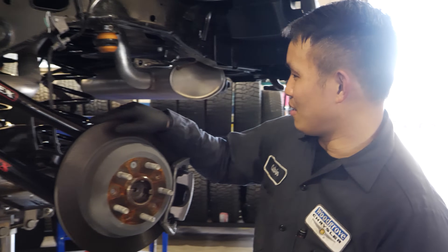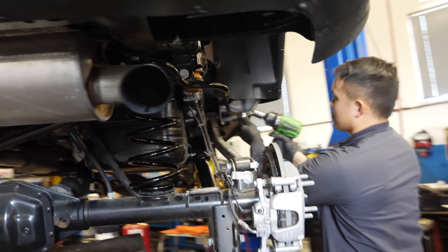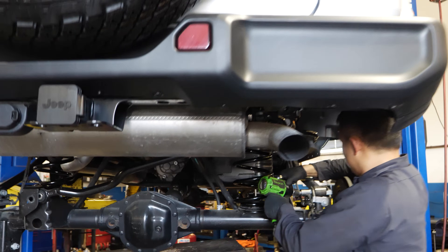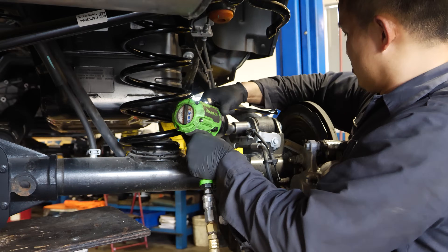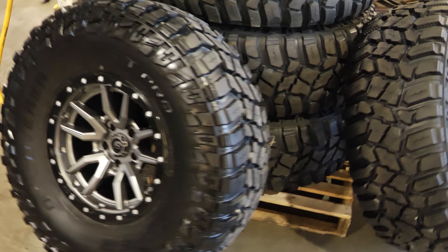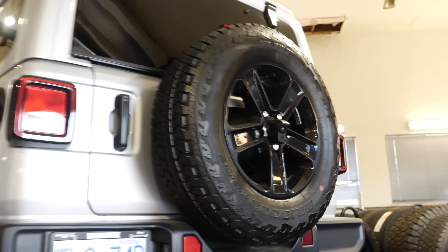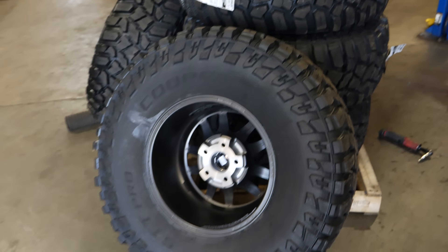As you can see, the stock stuff is taken off and the new controls are in. Just a mountain of rims and tires here — big boys ready to go on.